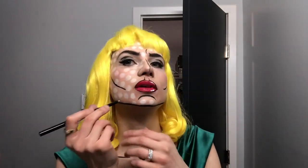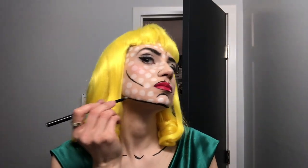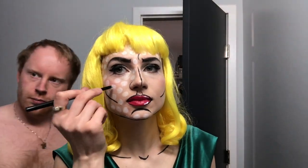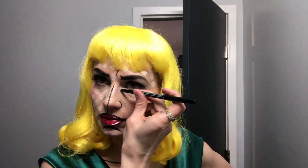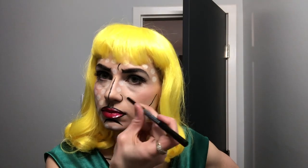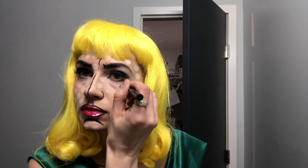There's my husband — he shaved his beard, thankfully, for this look. He's getting surprised by my look.